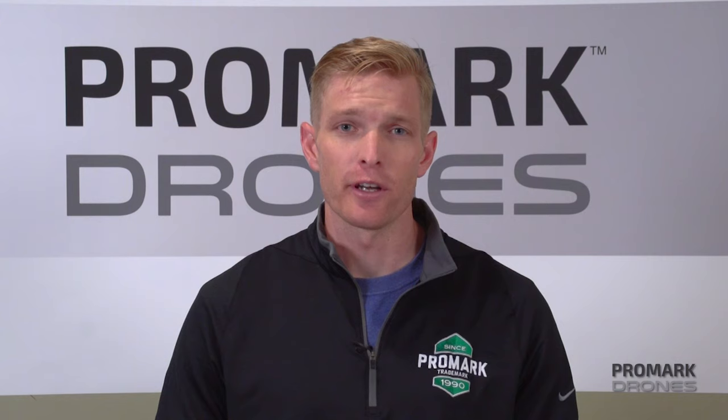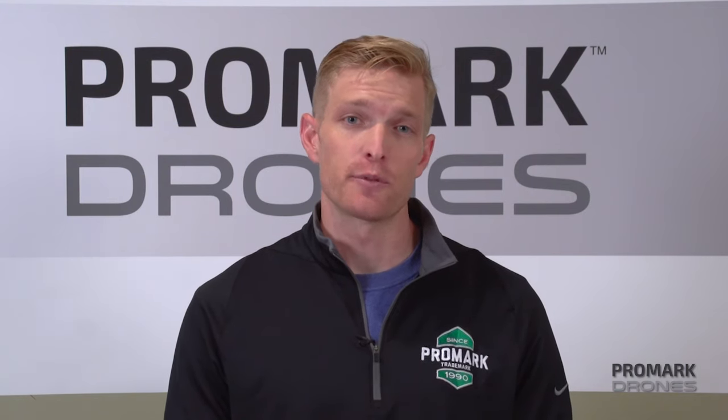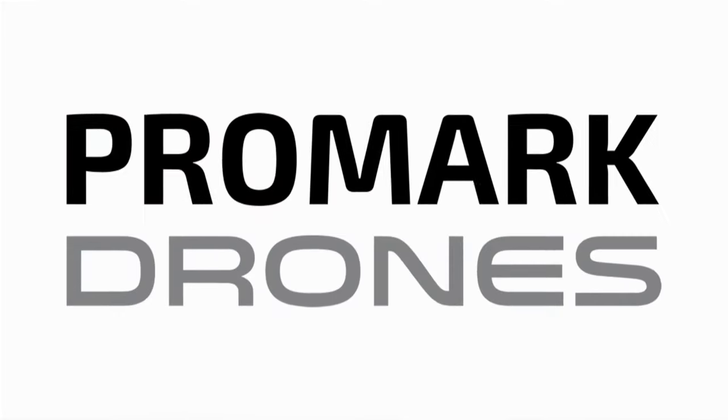And that concludes this portion of our video. For more how-to's, tips and tricks, check out our Promark VR YouTube channel. I'm Will with Promark Drones. Thanks for watching.